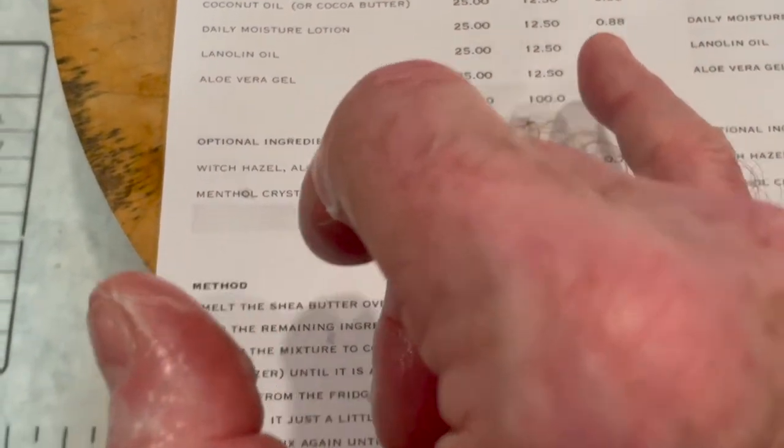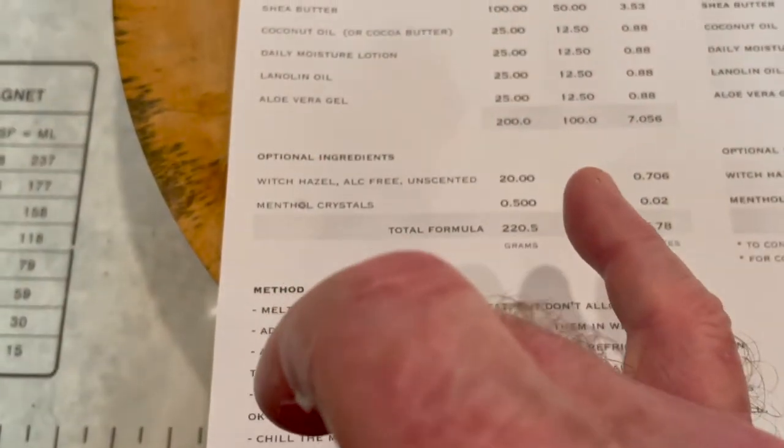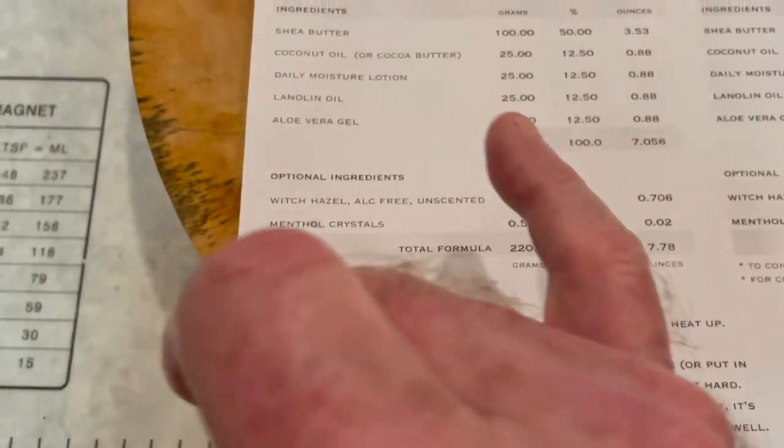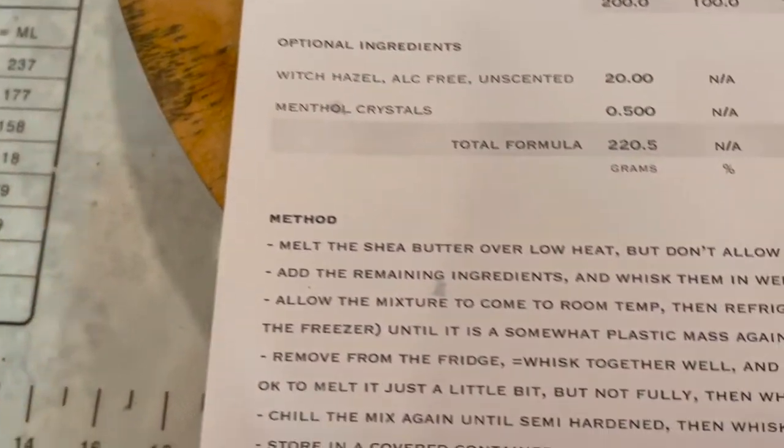These columns on the spreadsheet are highlighted with colors — you can't really see it here — and they contain calculating formulas, so you wouldn't enter data in those. You can just change the recipe by adjusting the input column. If you want the spreadsheet, you can ask me for it — I'll be happy to send it to you. These are optional ingredients down below.